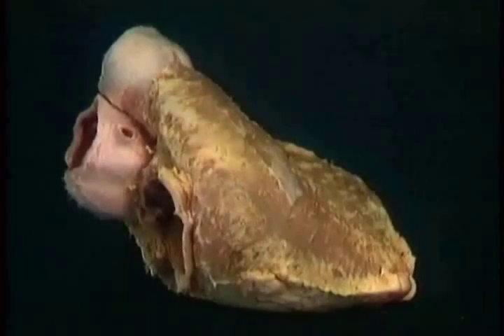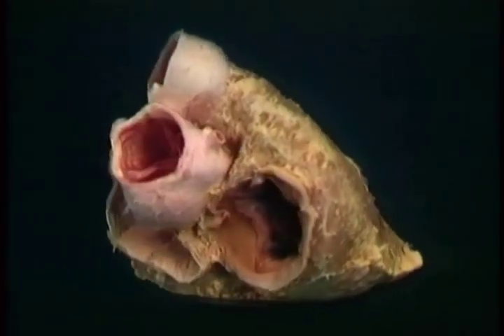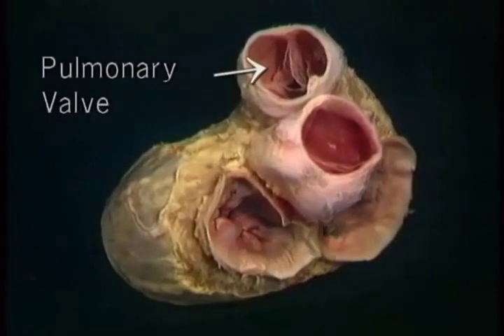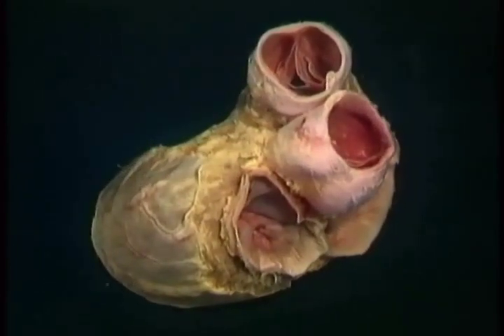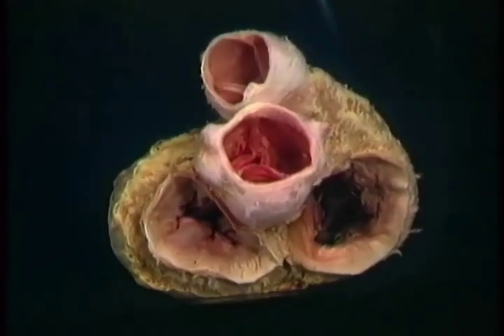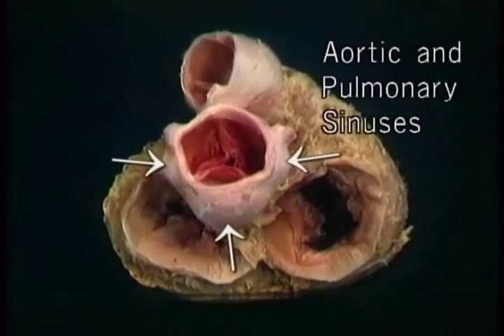Now that we've seen both ventricles, we'll move on to look at the two outflow valves, the pulmonary valve and the aortic valve, and also at the pulmonary trunk and the first part of the aorta. Here are the two ventricles, dissected so that we can see the outflow valves. Here's the aortic valve. Here's the pulmonary valve. Each has three cusps. The pulmonary trunk and the aorta are markedly dilated at their origins. On each vessel, the dilatation consists of three bulges, or sinuses, whose position matches the position of the valve cusps.